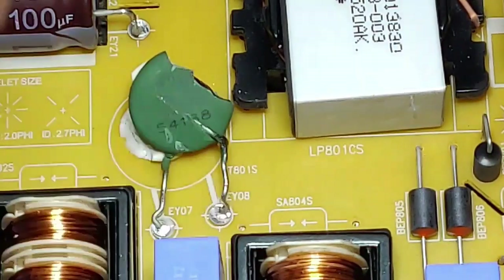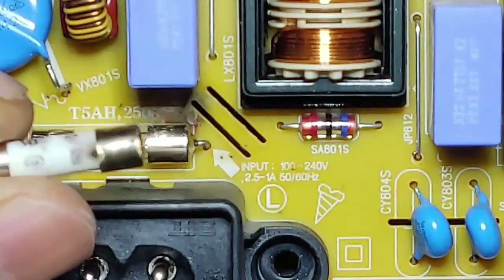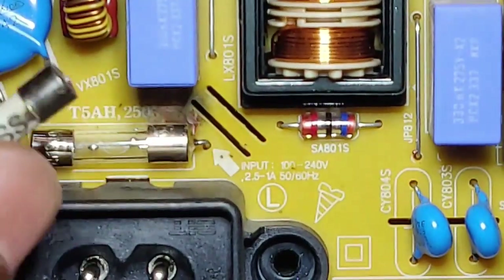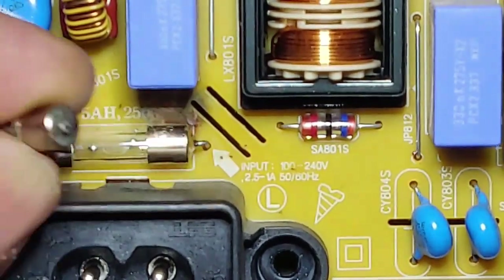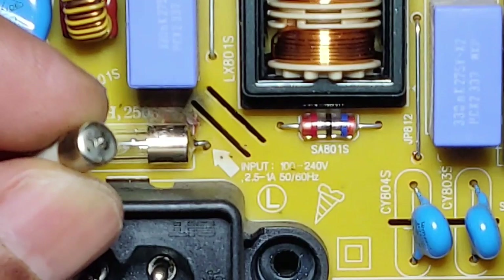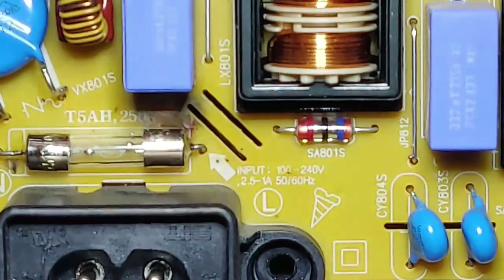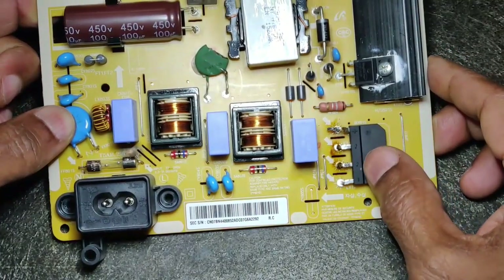I soldered it back because this device is still working. This was the original fuse that was there — a bus fuse with a pigtail. I just replaced it with a regular fuse of the same specifications and same ratings, but I cut the pigtail and soldered it back by isolating different components.